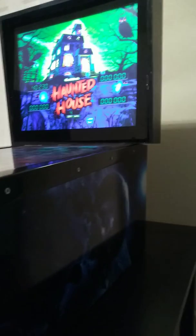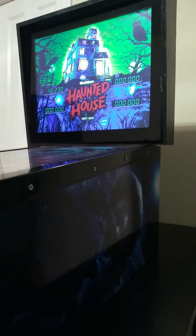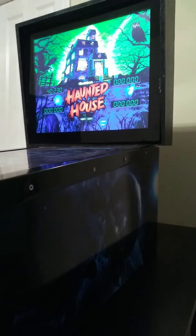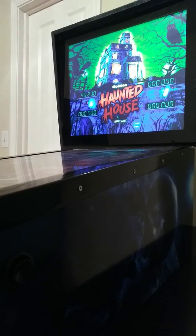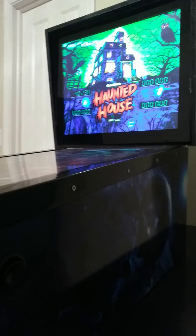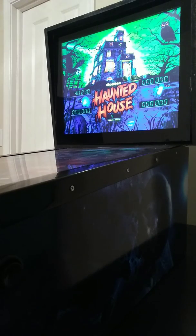Hey guys, how's it going? Today I'm here to give you a comparison of the Toy Shock digital pinball machine. You'll have to excuse the music — there's no way for me to stop it. The Toy Shock digital pinball machine is all the rage right now. You can pre-order it from Walmart as of today for $309.99. I'm here to give you a measurement comparison compared to my virtual pin.